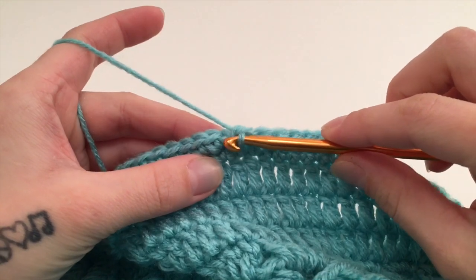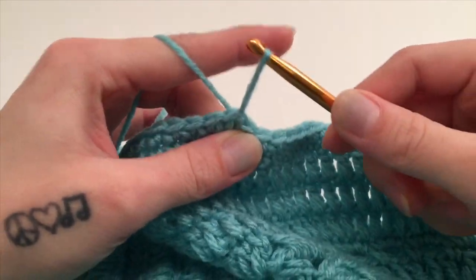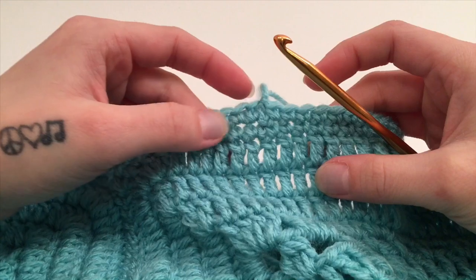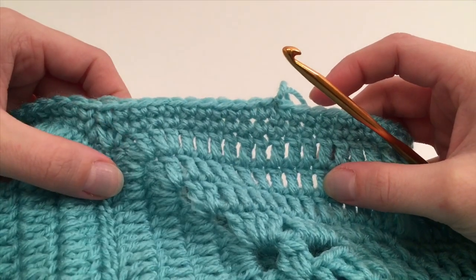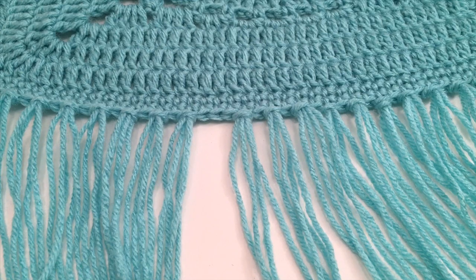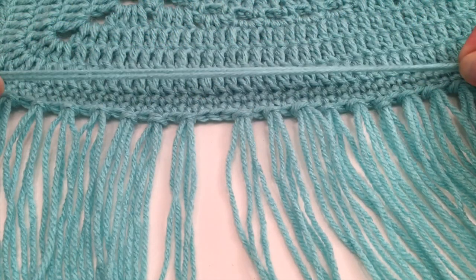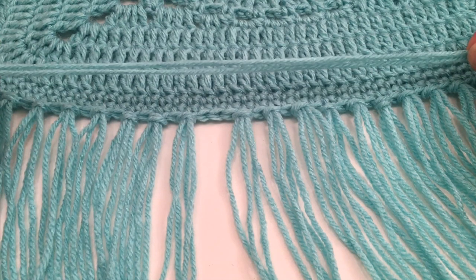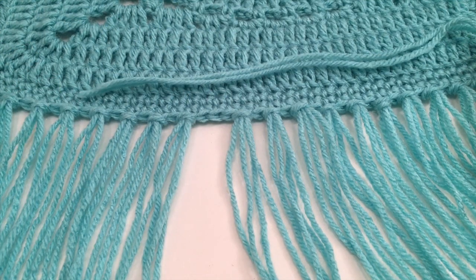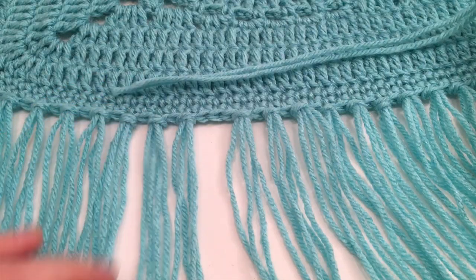When you have made it back to the beginning single crochet of this second round, slip stitch into the top of that single crochet. I am going to finish mine off after this second round of the border, but if you would like to work more rounds you can repeat the second round as many times as you like. The last thing we are going to do for this poncho is add fringe at the bottom. I took nine-inch pieces of yarn, which folded in half are four and a half inches, and I put two pieces in every other stitch all the way around. You can make your fringe longer or shorter and put more or less depending on how you would like it to look.